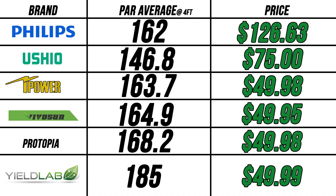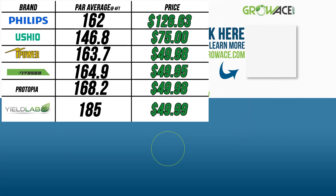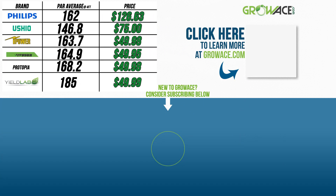As any conscious buyer knows, it's always going to come down to price. The Philips bulb is the most expensive at $126.63, followed up by Ushio at $75. The rest of the bulbs — including iPower, VivoSun's not-so-VivoSun, Protopia, and Yield Lab — all hang out around $49 and some change. With that being said, in conjunction with a nice PAR average and decent packaging, I'd go with the Yield Lab bulb. I'd follow that up with the Protopia bulb, which has really nice packaging, a decent average, and again, around $49.